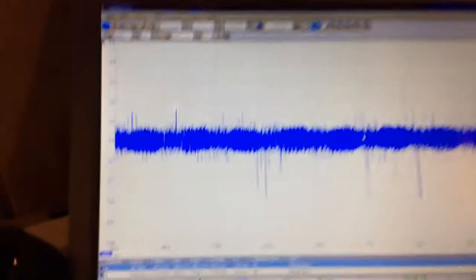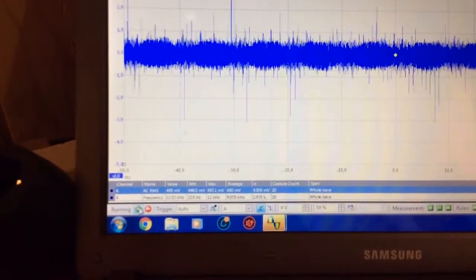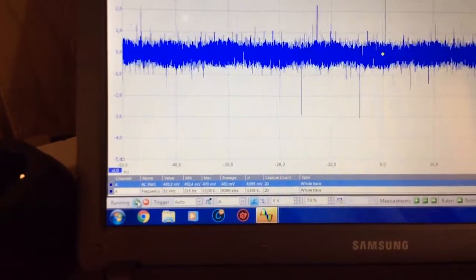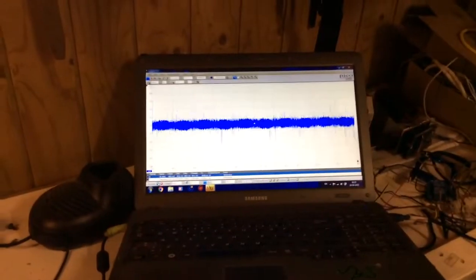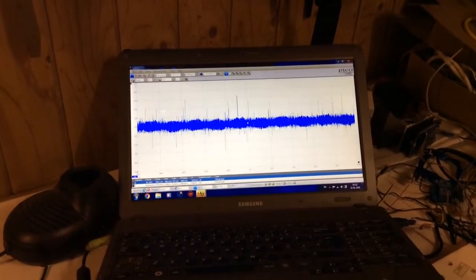So again, with the spark, this is what it looks like. Send your comments - look forward to hearing from you.